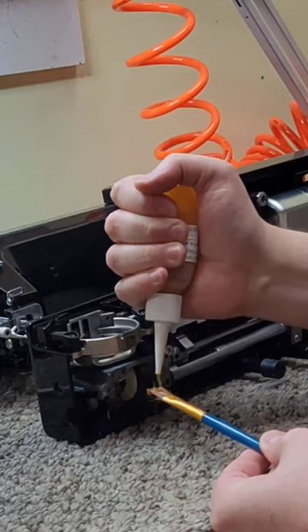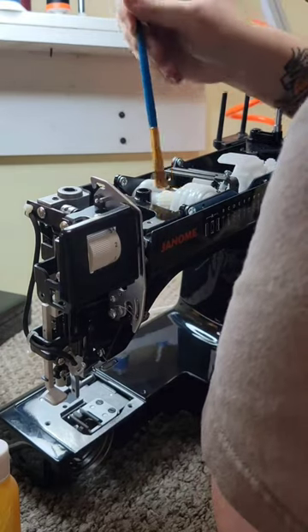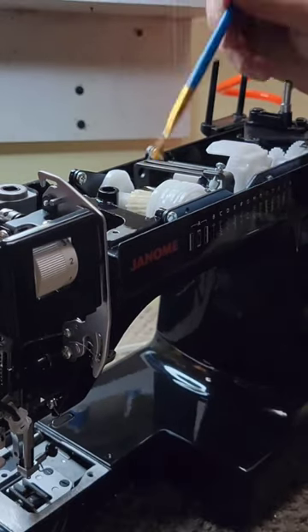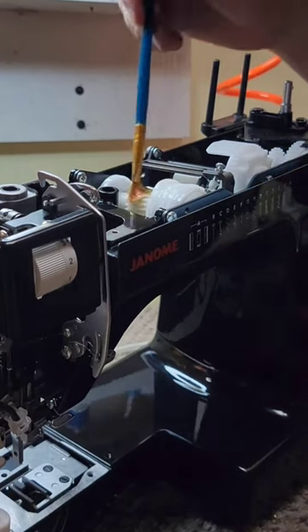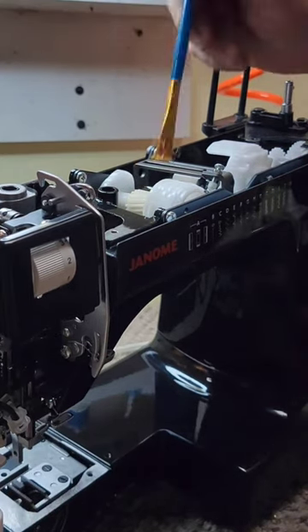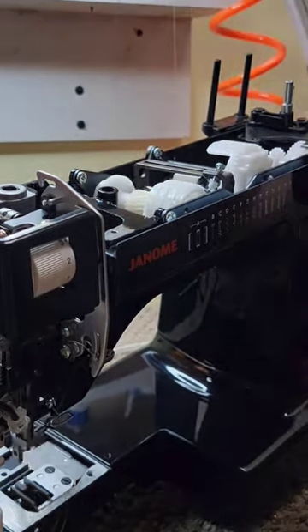This is a friendly reminder to lubricate your sewing machine gears periodically. We recommend six months to a year depending on how often you use your machine, but of course check your sewing machine manual before you do any maintenance. I recommend using a paintbrush so you can get in all the nooks and crannies and please, please use grease and not oil on your gears.